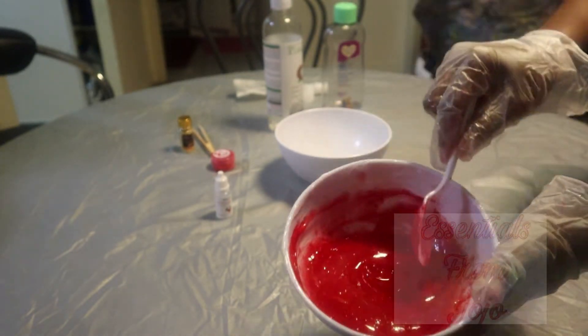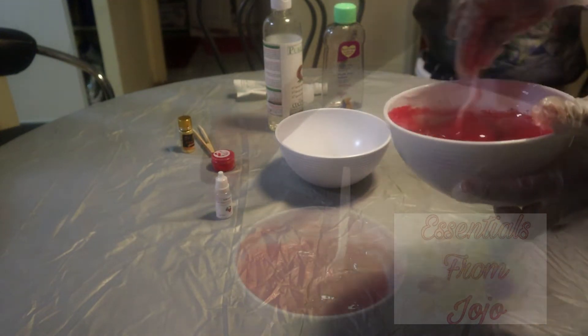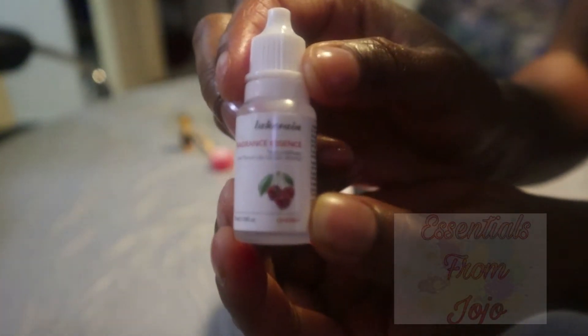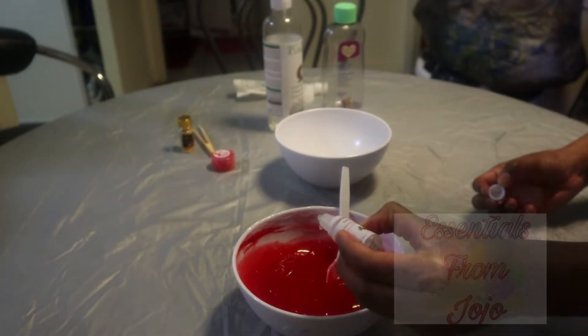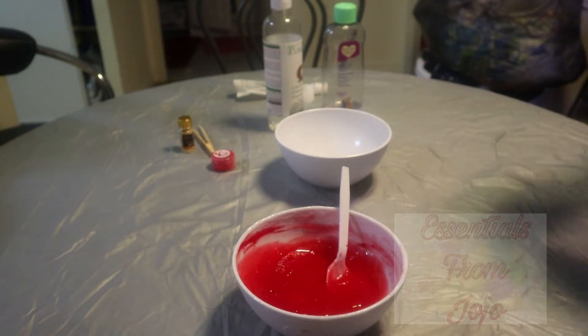I'm just going to mix everything together until it's all fully mixed into the mixture. Now I'll be adding my fragrance essence — this one is cherry. I'll leave the link down below in the description box.